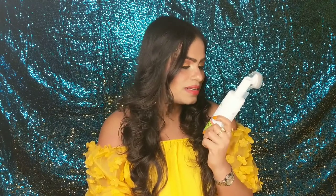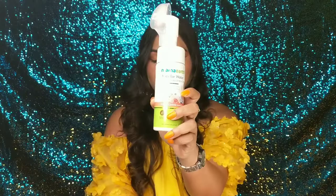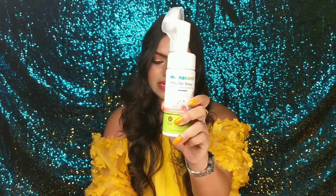So guys, till now I have tried many makeup removers but this product is definitely different from all those makeup removers, and this is really very interesting. This is the Mama Earth Micellar Water Foaming Makeup Remover, and it contains rose water and glycolic acid.